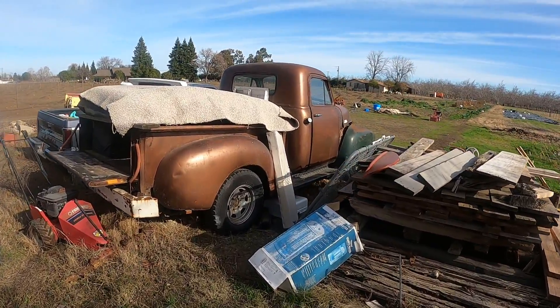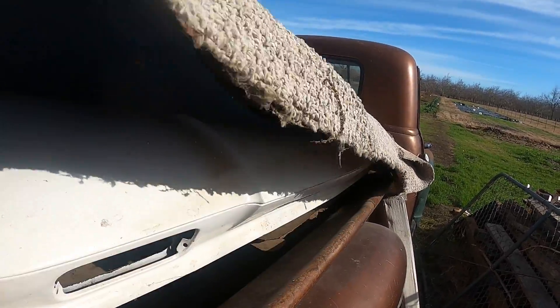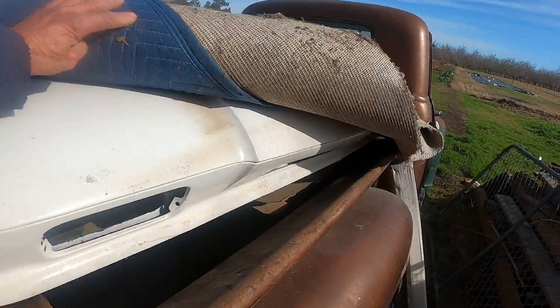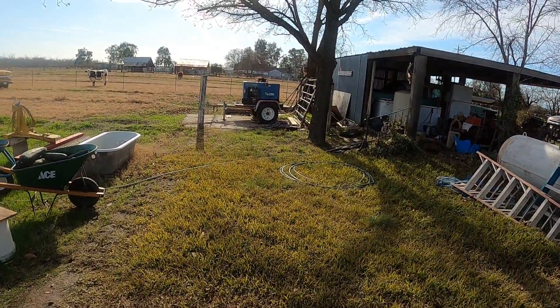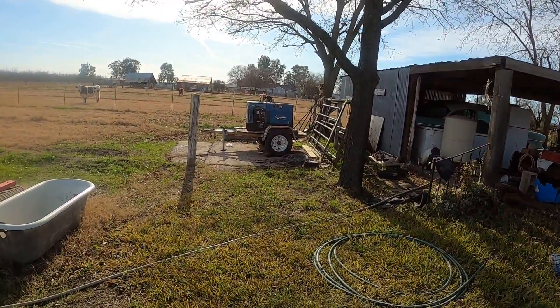The hood of the truck is sitting here on my old GMC and it's done. I had a major rust repair to do on this hood, but it's done. It needs to be shot with some high build, blocked out, and color put on it. Once I get that done, I'll start working on the bed and getting the bed put back together.